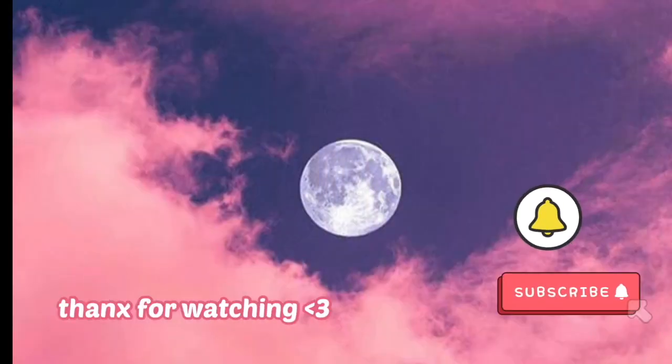Thank you so much for watching today's tutorial — I hope you enjoyed it as much as I did. If you haven't already, go ahead and subscribe to my channel and click on that notification bell so every time I upload you're the first to know. Thank you, bye!